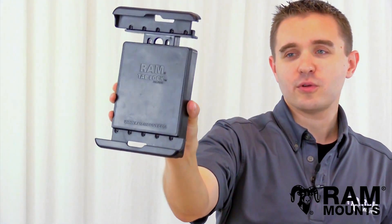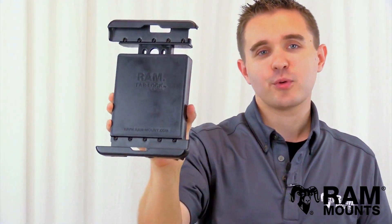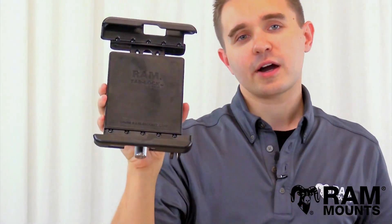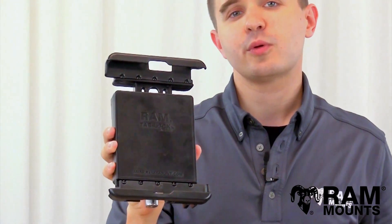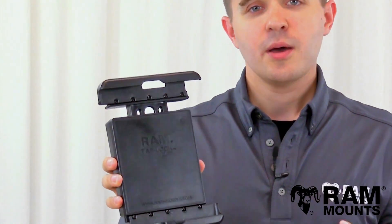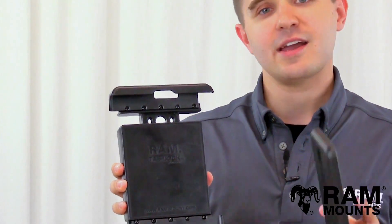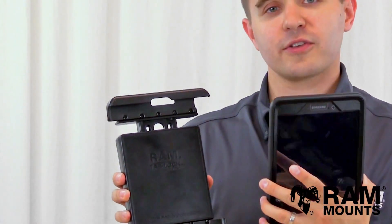Hi everyone, this is Rick with RAM Mounts and today we're going to take a look at the RAM TabLock Universal Locking Tablet Holder Tab 29 series. As you can see, this is a low profile but incredibly rugged locking tablet holder that can support any tablet within the listed compatible dimensions. This holder is also designed specifically to support the Samsung Galaxy Tab A 8.0 series while in an OtterBox case.